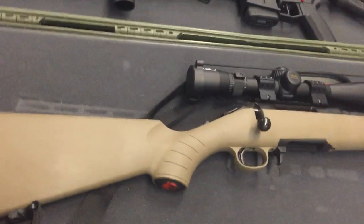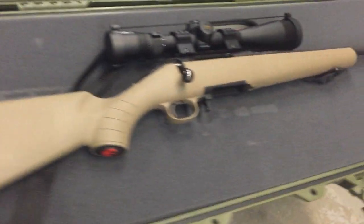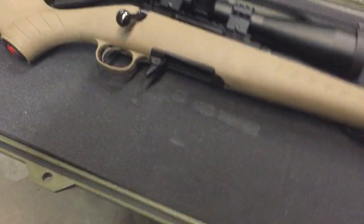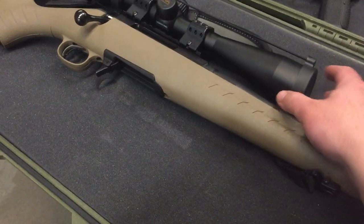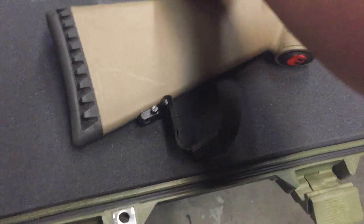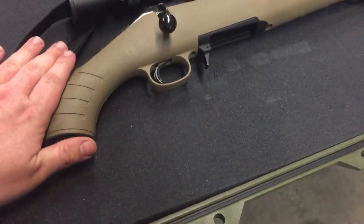Hey there, YouTubers, CJProductions1986 here. Today I'm doing a little review of the Ruger American chambered in 7.62x39. I've put a decent amount of rounds through it now. It's been several months since I purchased this rifle and I gotta say, amazing rifle.